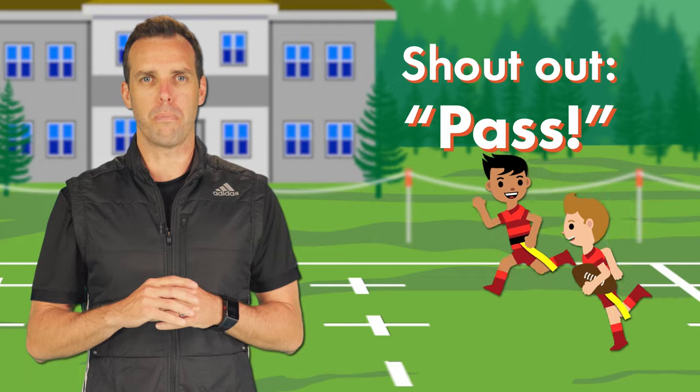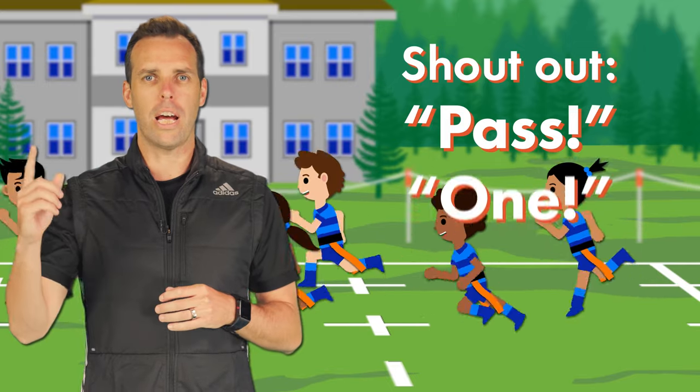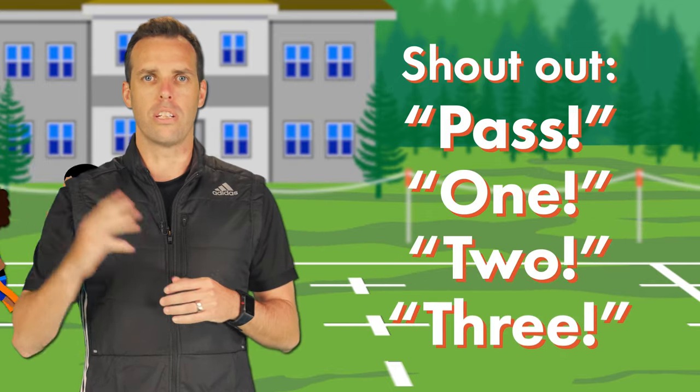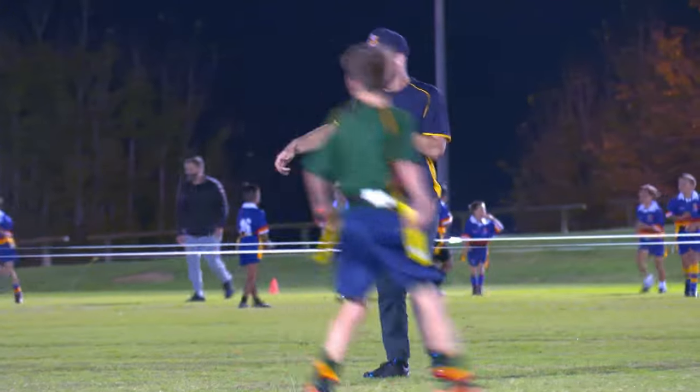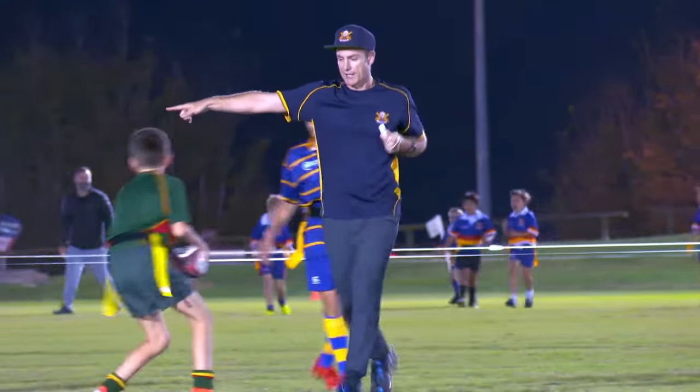Shout 'pass' when a rip has been made. Or maybe call out one, two, three, so the players know how many rips have been made. Blow the whistle when, and only when, play has to stop.